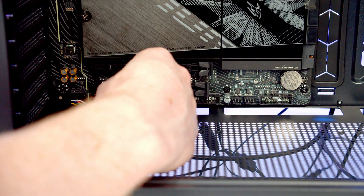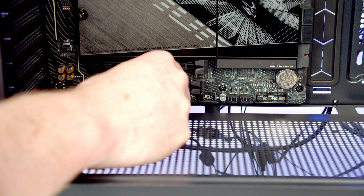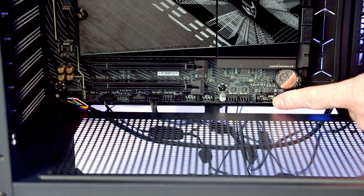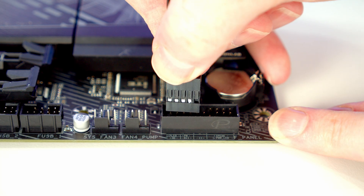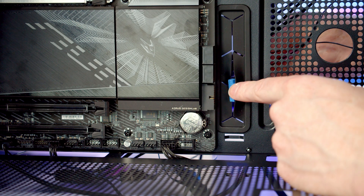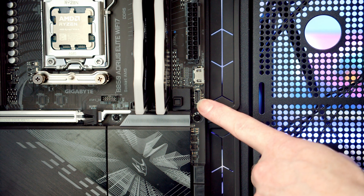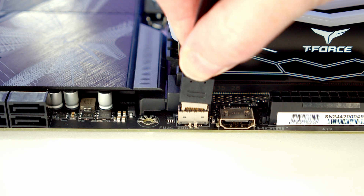Pass the ARGB cable through and plug it into the header, then bring the PWM cable from the fans to the two system fan headers and plug it in. The front panel connectors go into the pins on the left side of their header — bring the cable through the cutout and plug it in with the front panel text facing upward. The USB Type-A cable goes into the right-angle connector — bring it through the cutout, line it up, and push into place. Then connect the USB Type-C header the same way.